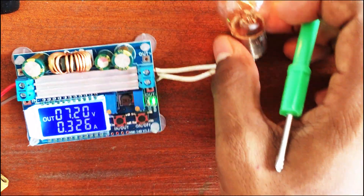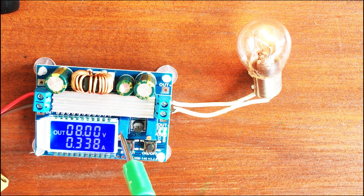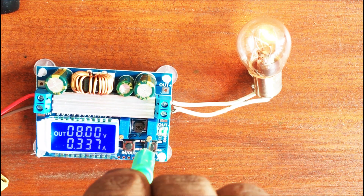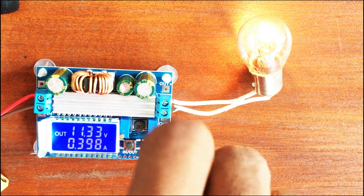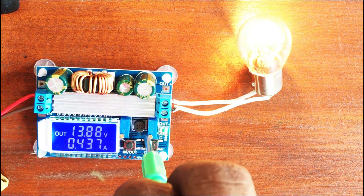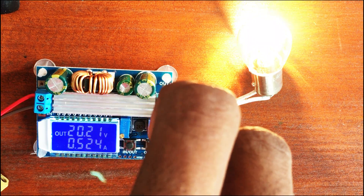Here I connected a halogen filament bulb. It's drawing 300 milliamps. Let's raise the voltage: 8 volts, 9, 10, 11, 12, 13 — we can go to 18, 19, 20 volts. That's enough.